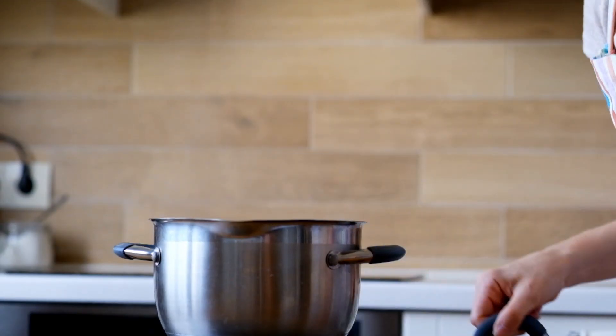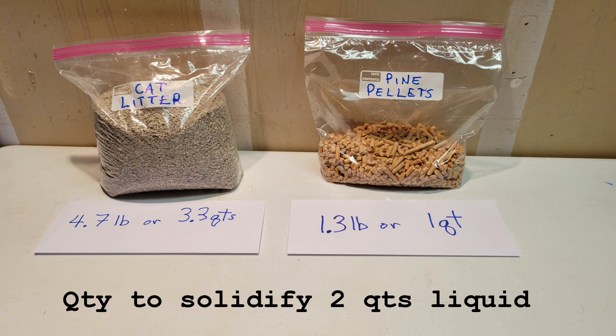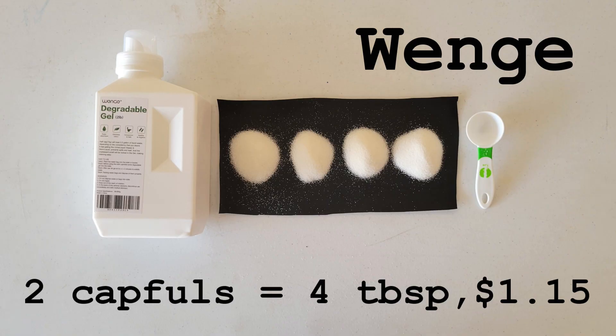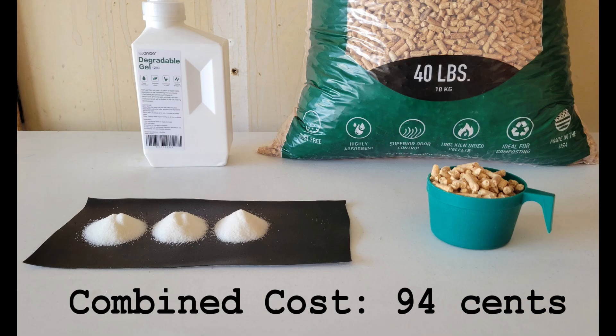It worked spectacularly. The combined cost dropped to 94 cents per half gallon of liquid, and the toilet had a really nice pine aroma even when saturated with liquid waste. In conclusion, cat litter and pine pellets are probably fine for a mostly solid waste stream, but if you collect up to a half gallon of liquid waste at a time, those products will overfill your toilet. In that case, the Wenga degradable gel works great and is the cheapest polyacrylate at only $1.15 for about 4 tablespoons per half gallon. We're going with the slightly cheaper variation: 3 tablespoons Wenga and 1 cup pine pellets at about 94 cents, which also smells great.